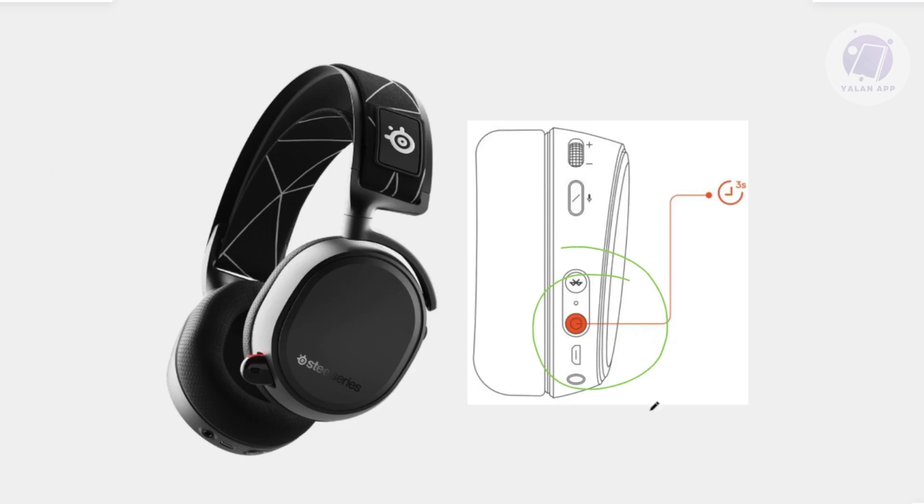You may also want to leave your headset charging for one hour or overnight. Using either the original cable or an alternative one, go ahead and ensure the battery receives a full charge.